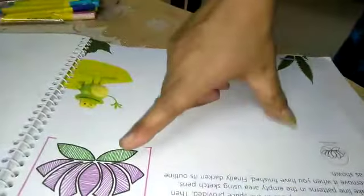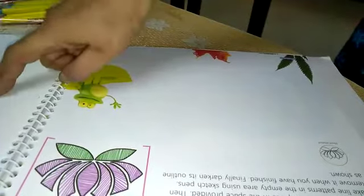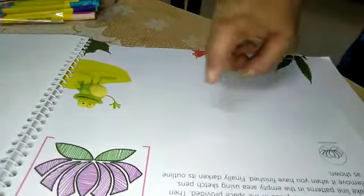Today we will make this lotus. The stencil is given on the next page. So take out the stencil from there, keep it here and draw your lotus.